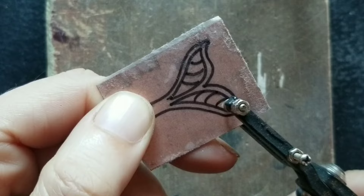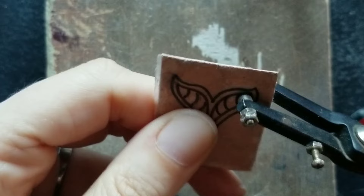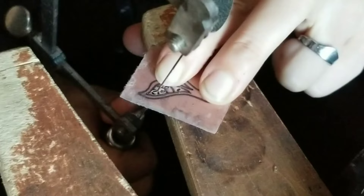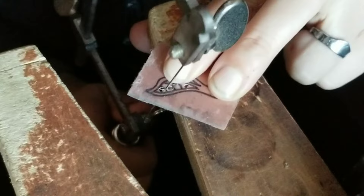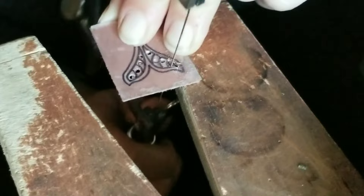I punched holes in the middle of the sections where the cutouts are going to be. Plique-à-jour is a French word meaning letting in the daylight. It is a type of enamel where there is no backing, similar to stained glass. I'm cutting out the sections with my saw where the enamel is going to go. The design always has a metal outline filled with transparent glass-like enamels. These metals can be copper, silver, or gold.